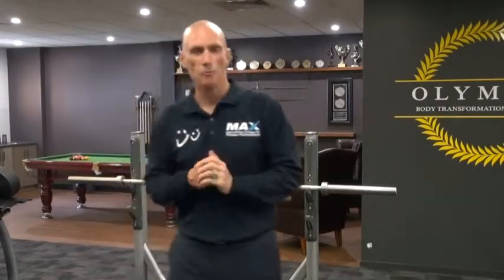Hey guys, legends, fellow fitness professionals and committed trainers who want to lift and do some strength training to improve your physique, your health, your quality of life. So welcome back to the series of exercises — evaluation of exercises to evaluate their effectiveness and their safety. Today we're going to apply those five steps to another very common exercise for the shoulders: the shoulder press.